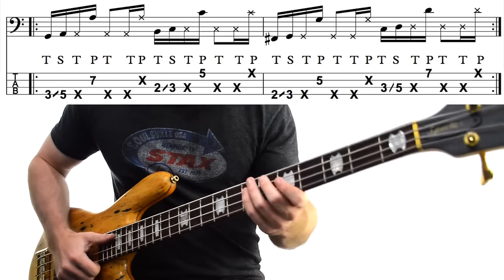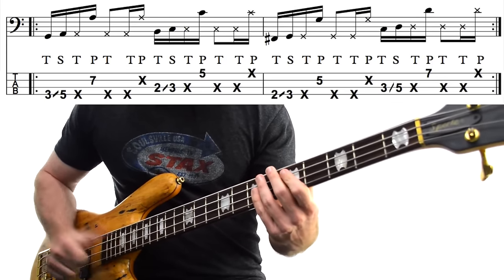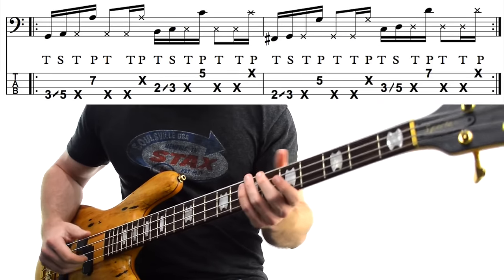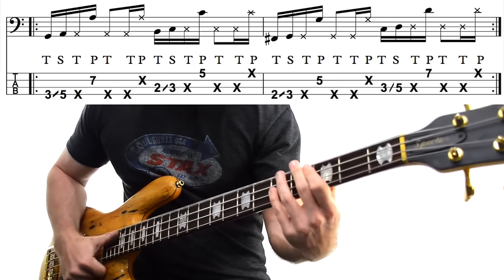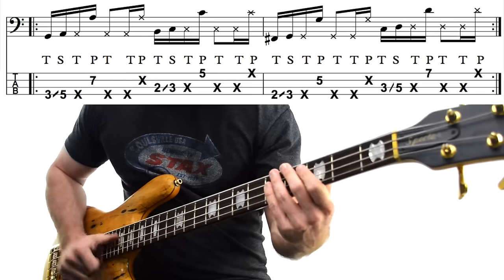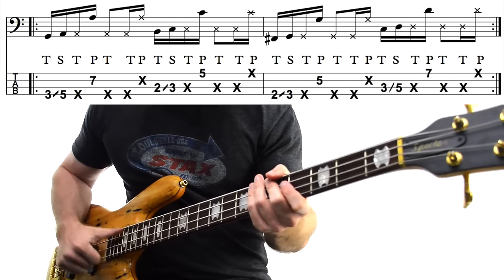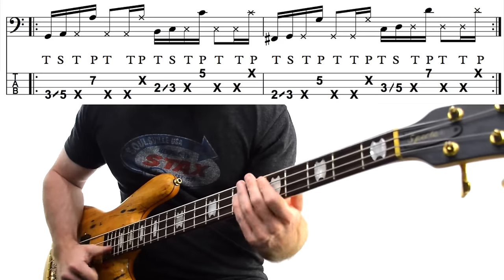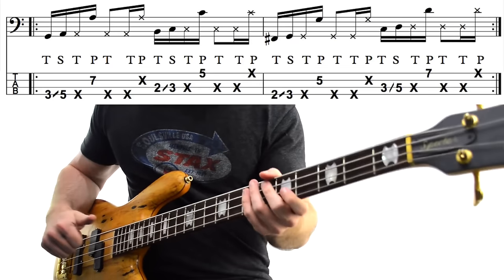Then we get the same idea again, starting at the 2nd fret on the E-string and sliding up to a G. So 2nd fret F-sharp, 3rd fret G, muted G, followed by a popped G — same exact idea. And then we get the same muted figure from before. Finally, you do the exact same thing centering around the D: C to D, muted D, high D, muted figure. The plucking hand plays the same thing over and over, and it's the fretting hand doing all the heavy lifting. You could leave out the muted notes, but if you check out the original recording, those muted notes are definitely in there.